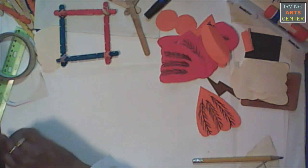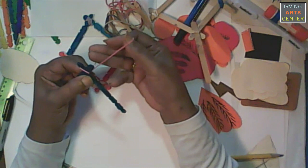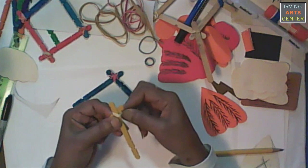Now when it comes to putting my sticks together, I'm going to wrap around these two notches right here. I'm going to go around this way first, and then I'm going to twist. Then I'm going to come underneath and wrap this all the way around like so, and then twist it on top.